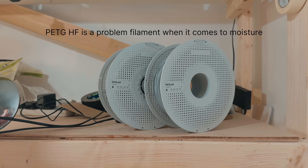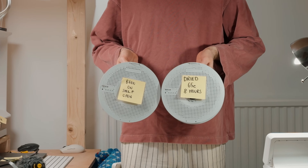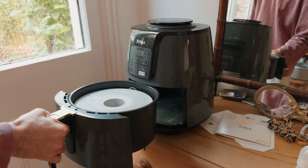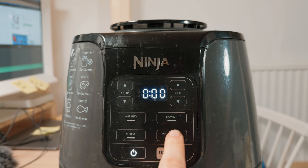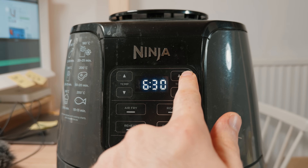So here we go - one wet roll, one dry roll. Let's test it. To dry PETG HF, just pop the spool into the air fryer. It fits suspiciously well. Set it to dehydrate at 60 degrees for eight hours and you're good to go.